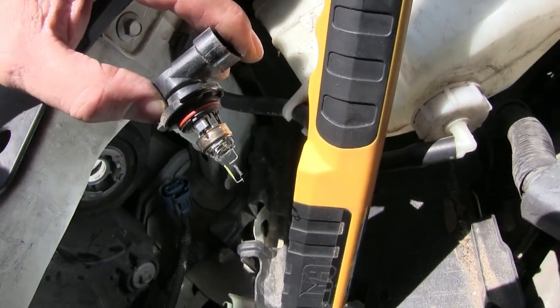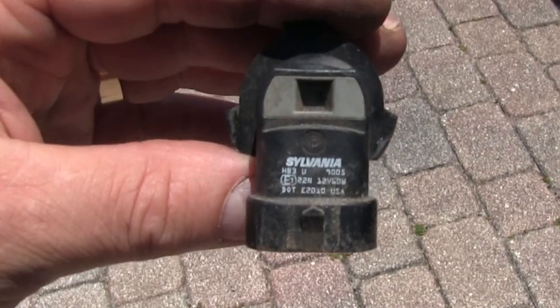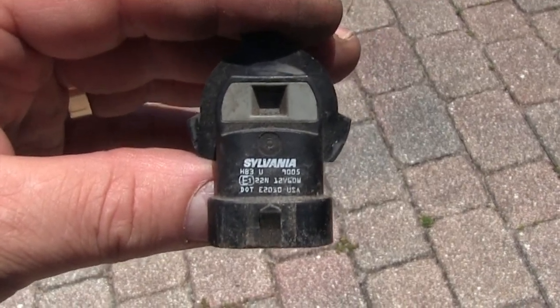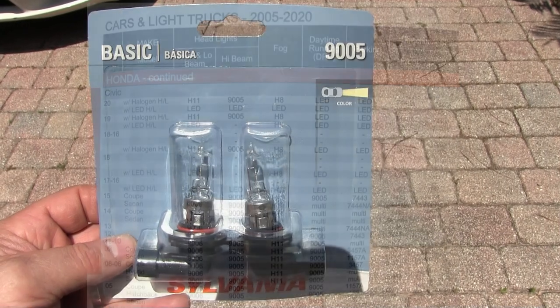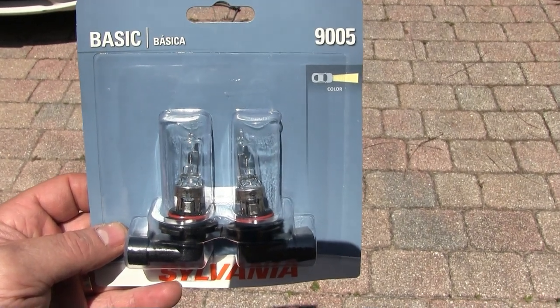In this case it looks like the glass is totally gone. If you can see it clearly, it's part number 9005. So next we'll go to a big box automotive store and purchase the exact same one. The high beam and the daytime running light bulb are both number 9005. They have the exact same part.